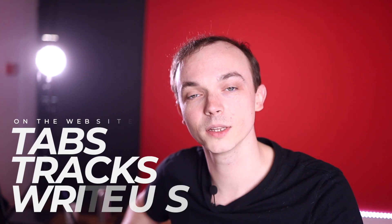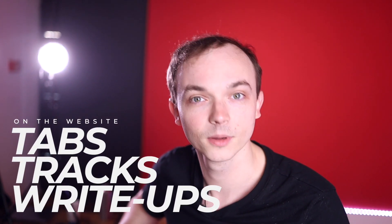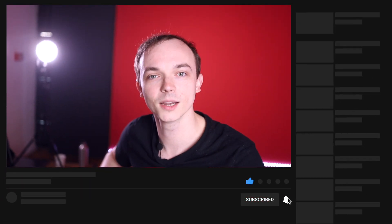Before we get started, don't forget to head over to the website to find all additional materials including tab, backing tracks, and lesson write-ups. Also please don't forget to like and subscribe and leave us a comment — we'd love to hear how you're getting on.